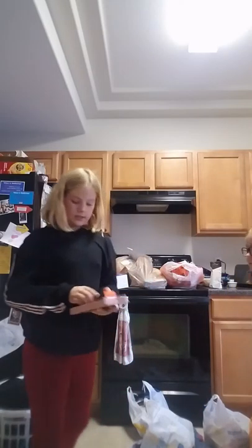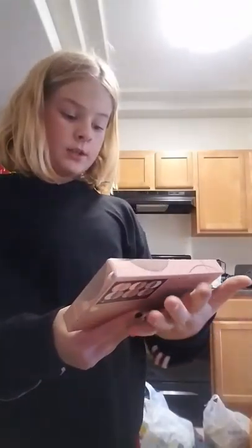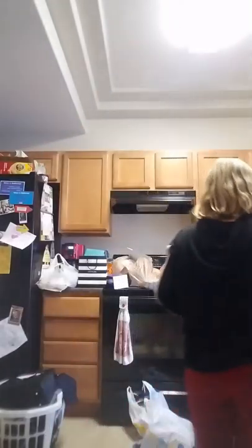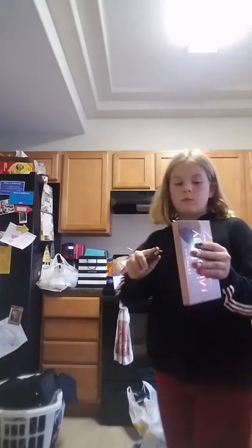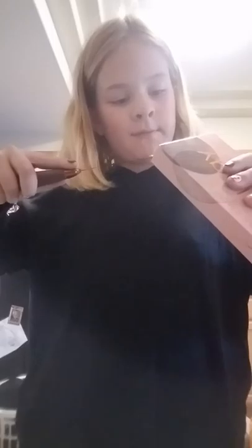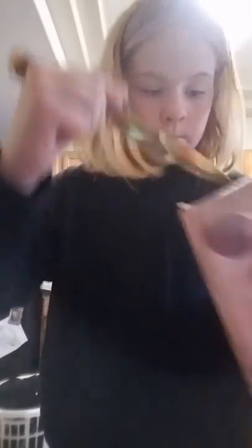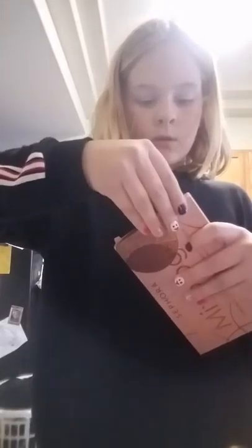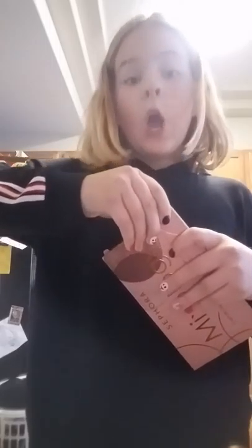My mom got this mascara and this Mixology Eyeshadow Kit, which we're going to open right now — even though she doesn't know. I'm going to get a knife. And don't go in the comment section and be like 'oh you're too young to play with knives.' I'm not playing with it, I'm opening the box. My mom lets me open packages with a knife.